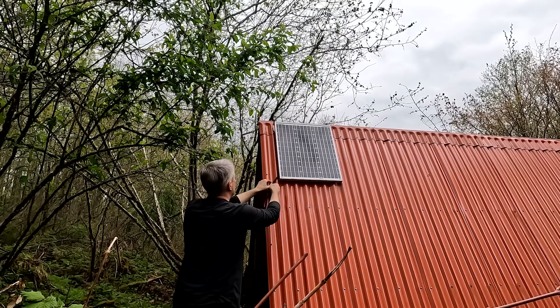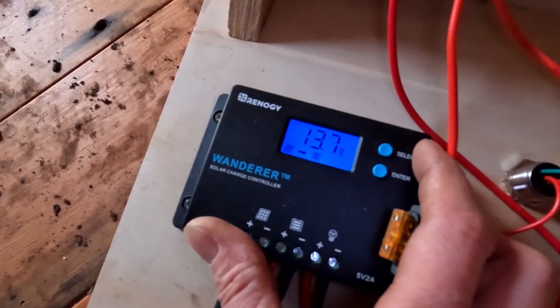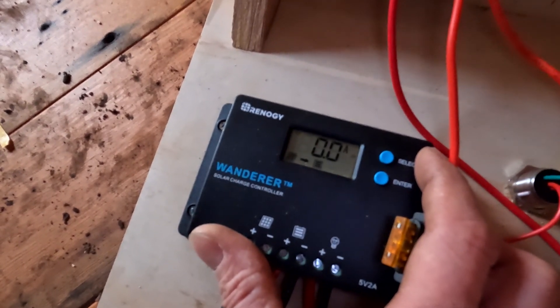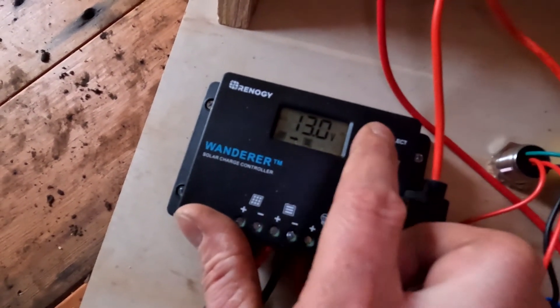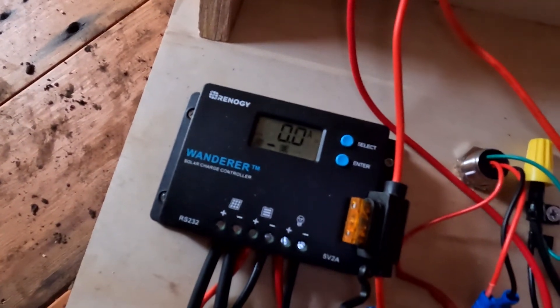That is 13.7 volts and probably zero amps, but it is charging — the little indicator there flashing tells us that it is getting some voltage from the panels. So they're wired the right way around, and now this can go back in the hole in the wall.